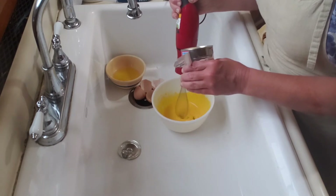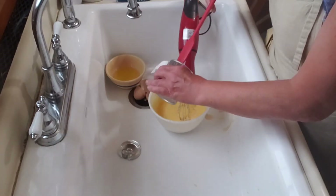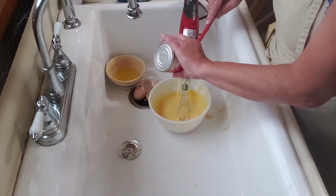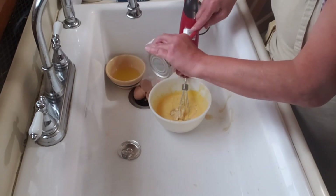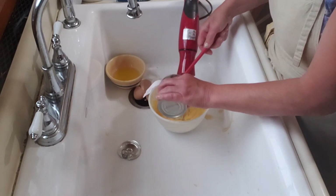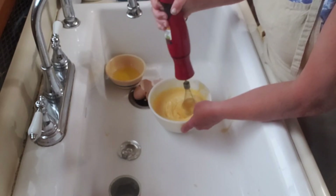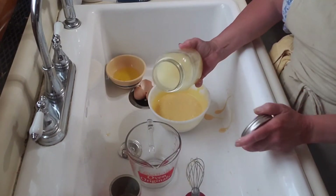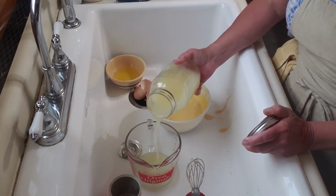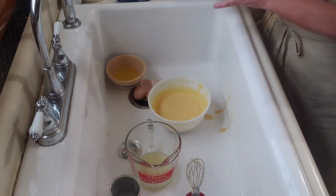I add my sweetened condensed milk a little at a time and mix on high until it's light, fluffy, and thick. Then I add two-thirds of a cup of lemon juice and stir it by hand to combine.